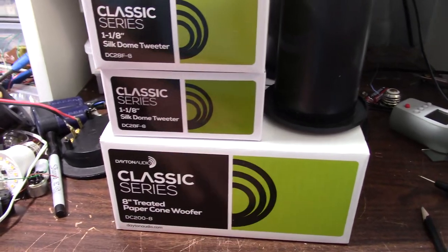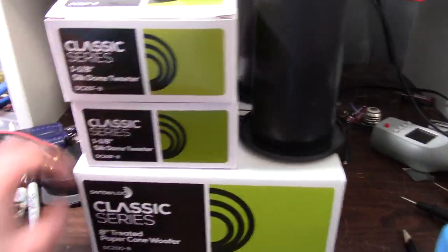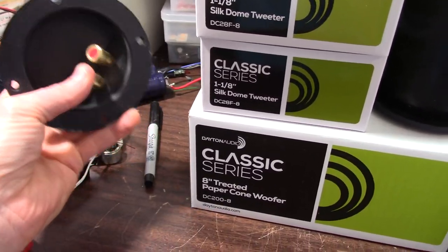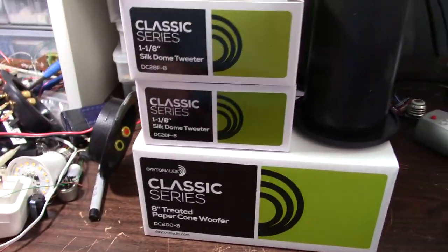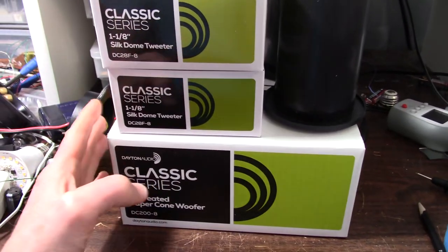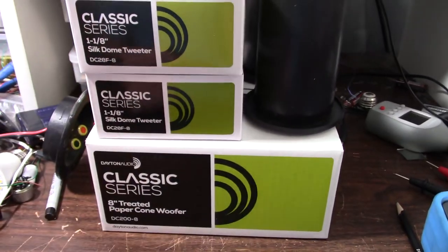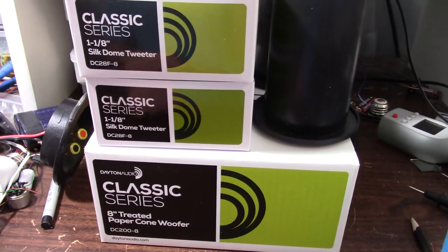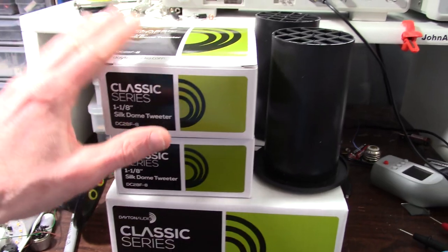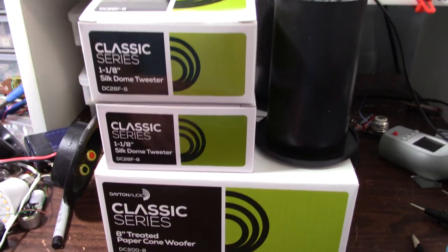I have all the drivers. I bought some ports. I reclaimed some old connection terminals which I'll use. I have to design the crossover — I did take measurements, and I'll get into crossover points and all that good stuff in another video. I took some measurements and found out some interesting things which we'll discuss at a different time.